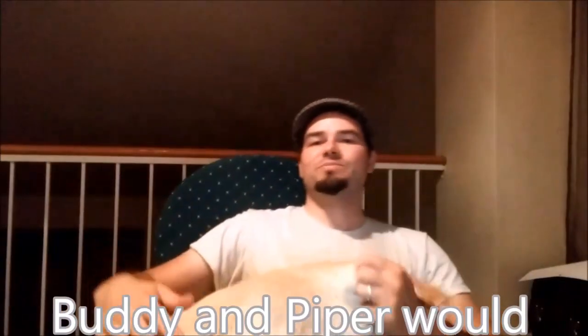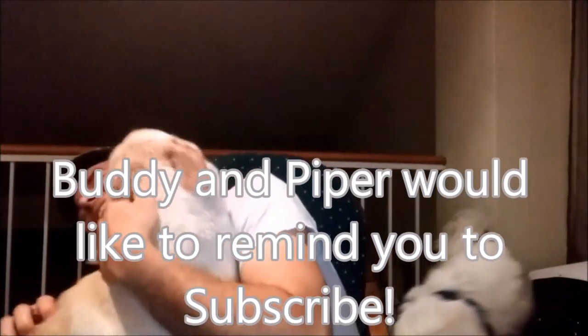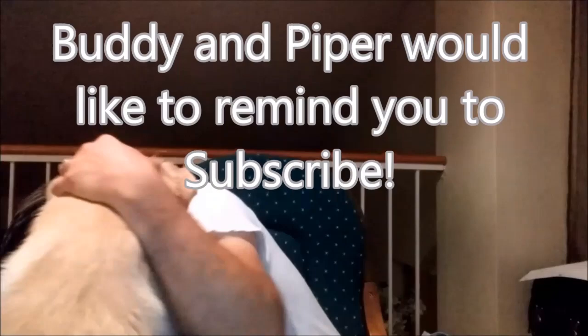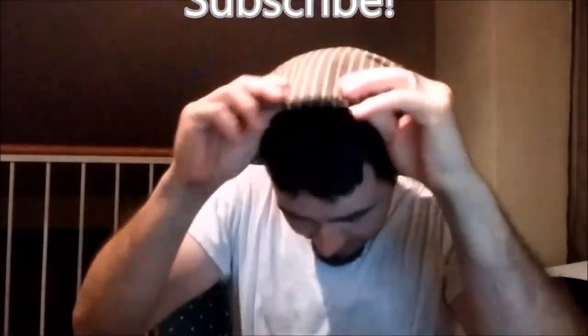Thanks for watching the video. See you next time.